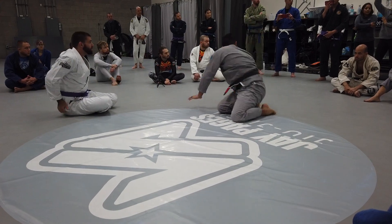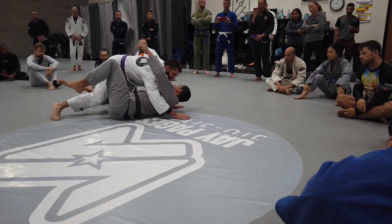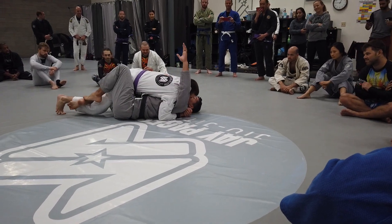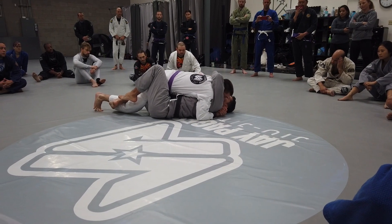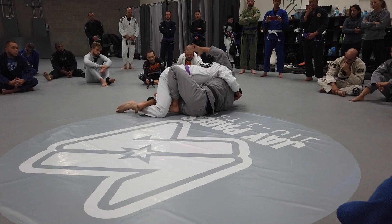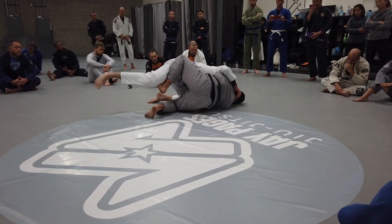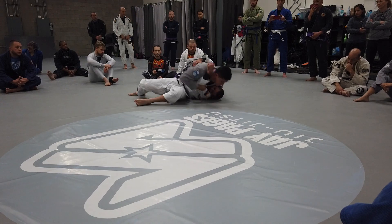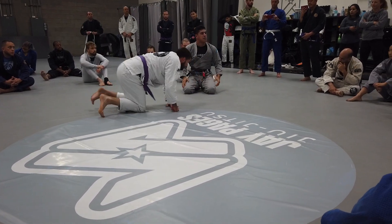Questions? What's up? For no-gi, what's your grip modification? For no-gi — every time instead of the belt, I get my hand and grab the armpit. As soon as it starts turning, I make sure he's locked up tight.